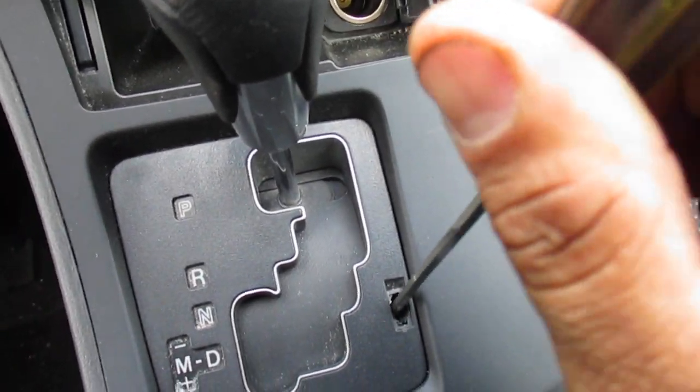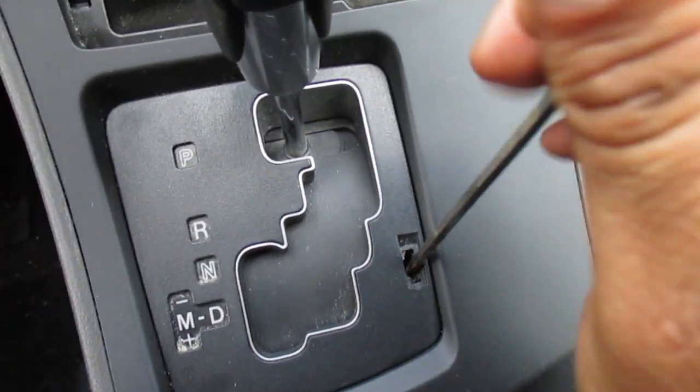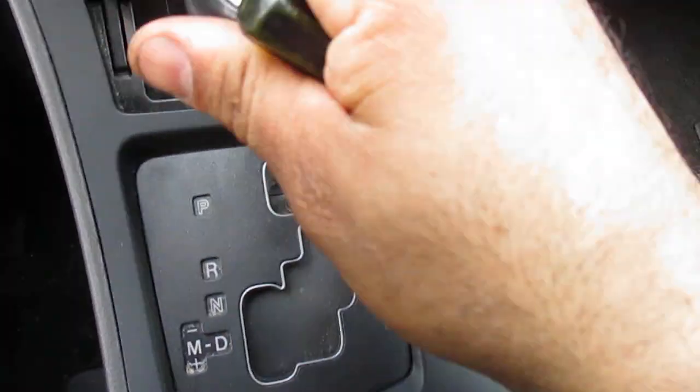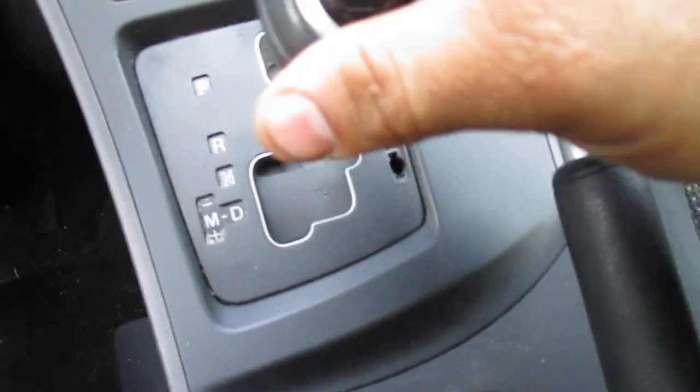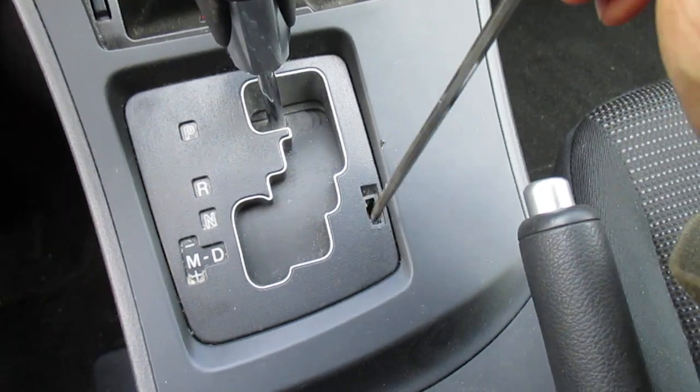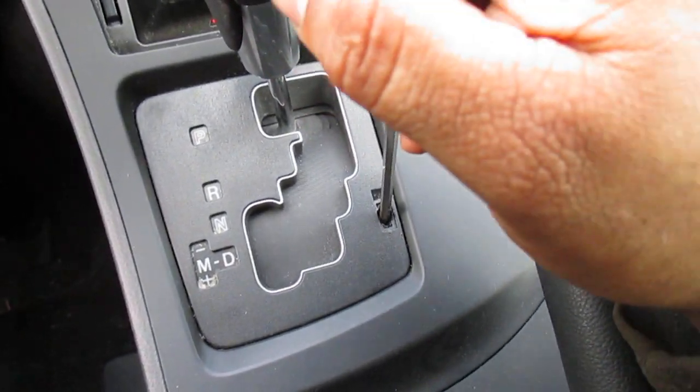Seems like they broke the button. Seems like they broke the whole shifter. Anyway, that's the cover. You pop the cover off, you stick the screwdriver in, and there's a button.